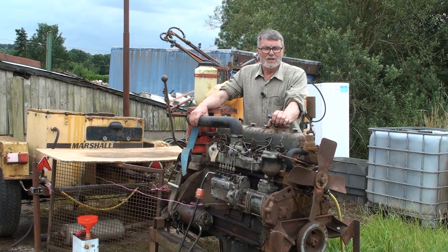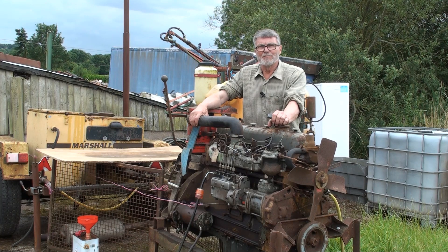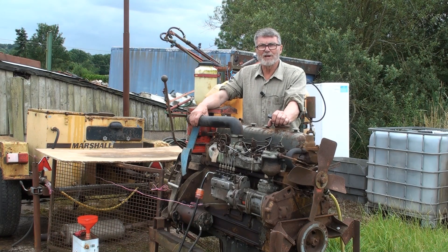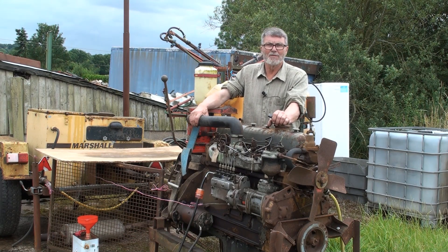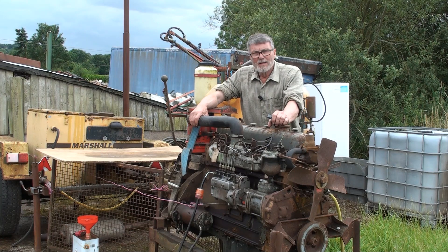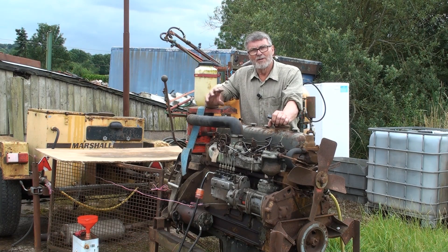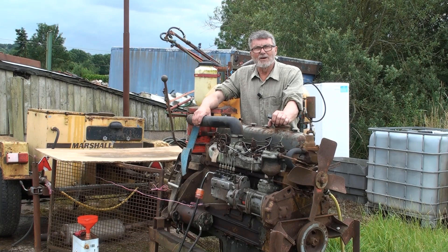To get around the problem, because I didn't want to strip the engine down, I like to get an engine running and run it up and find out what's wrong before I go into them — so I can do everything in one operation rather than keep taking it to bits every time I find a problem. So I had a second keyway cut in the injector pump drive coupling so that I could move the pump around the required amount to correct the timing error, and eventually I got it to run.